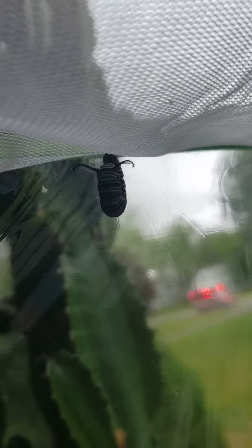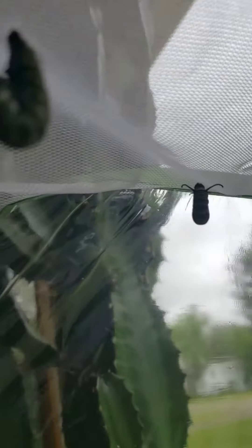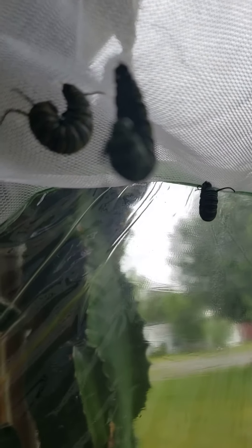I don't know how well you can see him. We have another chrysalis or pupa over here, and then we have some over here. Let's see if I can find them — there's one, and there's two more. You can see that they made their J's, so they will be making their pupas soon.